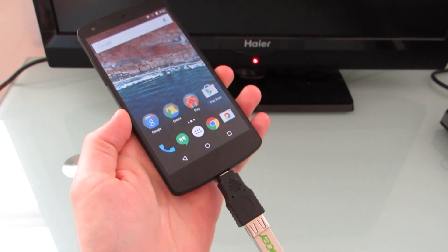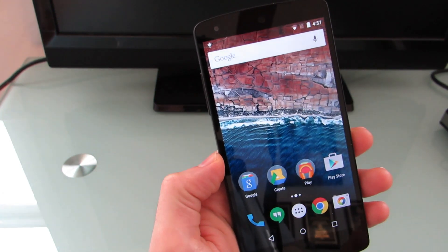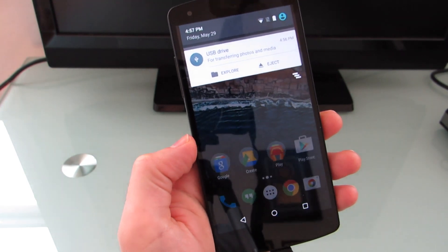One thing I wanted to show you is that if you insert a USB flash drive with a micro-USB adapter here, after a second you'll see a little icon for USB in the top. Pull down, and you have Explore and Eject. This is new with Android M.